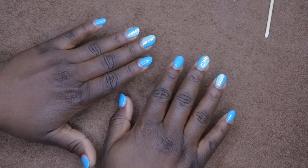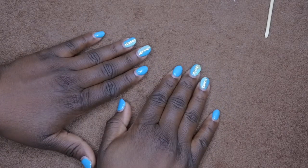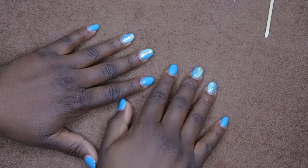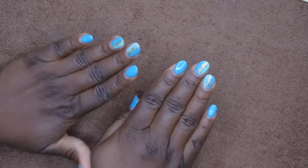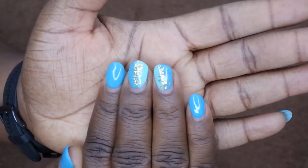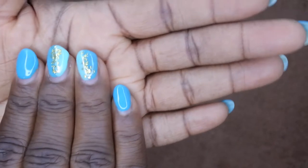Hello, happy people! Welcome back to my channel. I'm here with another edition of Nail Therapy Thursday, and today I'm going to be showing you all how I'm going to remove my dip powder nails that I did using gel polish only.